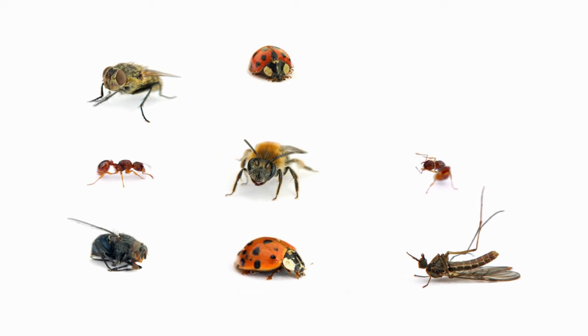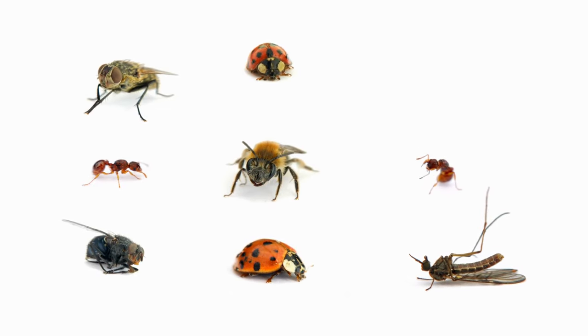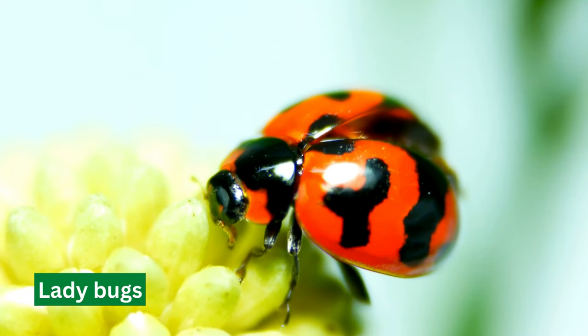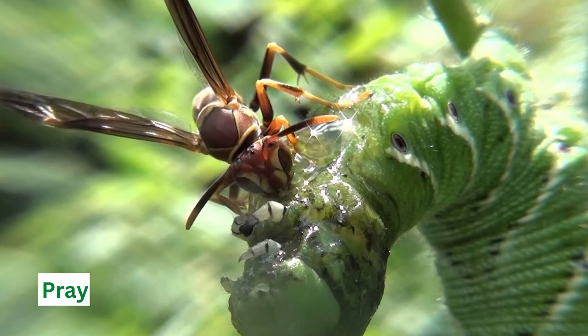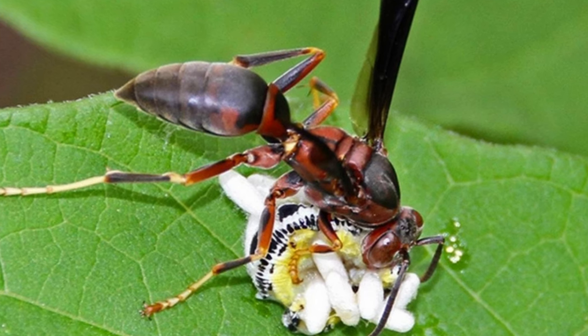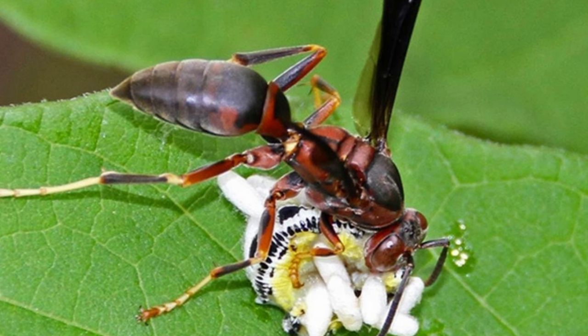If you prefer a more natural approach, you can use beneficial insects like parasitic wasps or ladybugs. These insects will prey on the tomato hornworms and control the population. However, remember that it may take some time for the beneficial insects to have an effect.